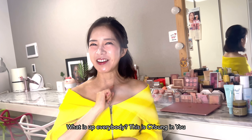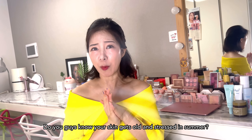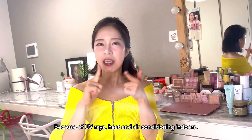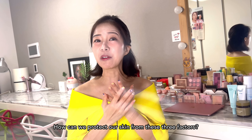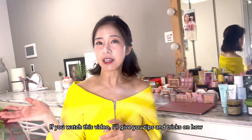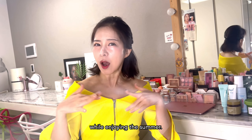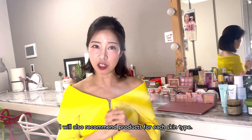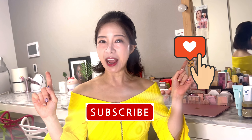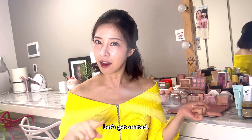What is up, everybody? This is See Young in Yoo-Hoo. Do you guys know your skin gets old and stressed in summer? Why? There are three factors: UV rays, heat, and air conditioning indoors. How can we protect our skin from these three factors? If you watch this video, I'll give you tips and tricks on how to not age your skin while enjoying the summer. I will also recommend products for each skin type. Don't forget to subscribe, like, and hit the notification bell so you don't miss out the video I put every single week. Let's get started.